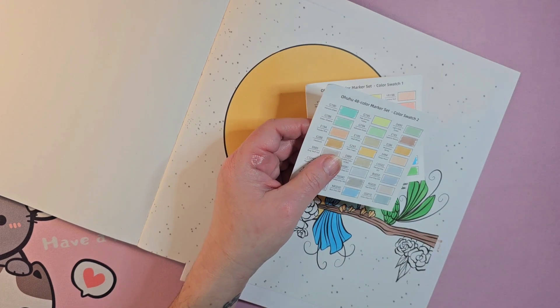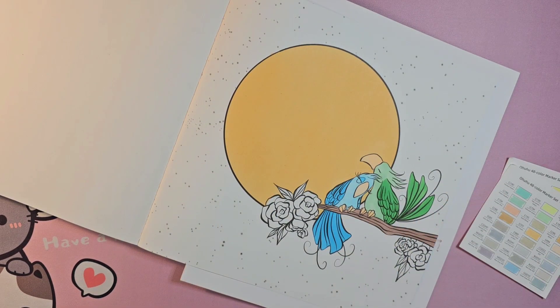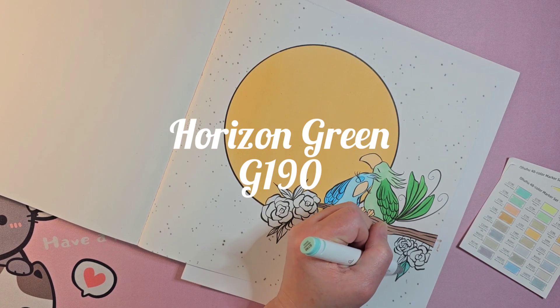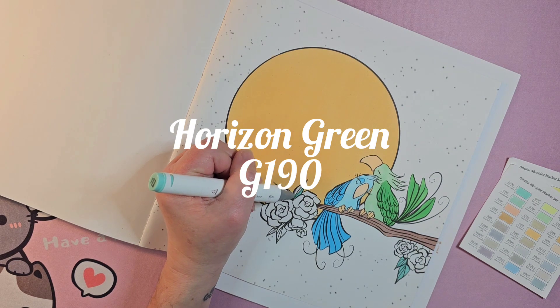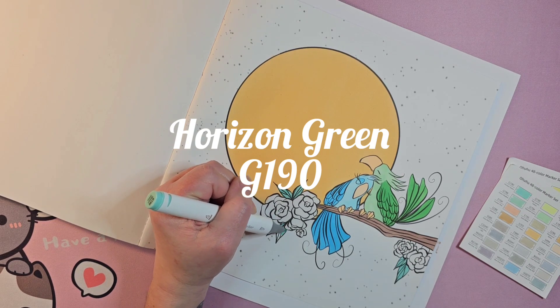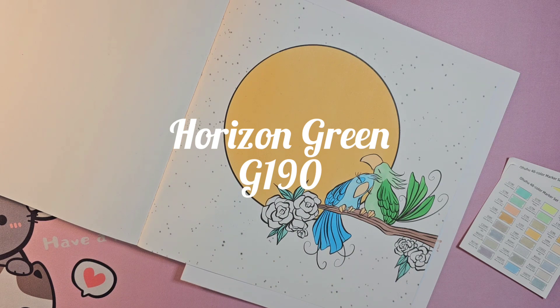Now we're going to need a different green for the leaves — I don't want them to be the same. I'm going to go with horizon green, kind of tealy but tropical — G190 green horizon. I don't think I should use the chisel tip because when I get to the points I will destroy everything. There's one set of leaves and then the second.